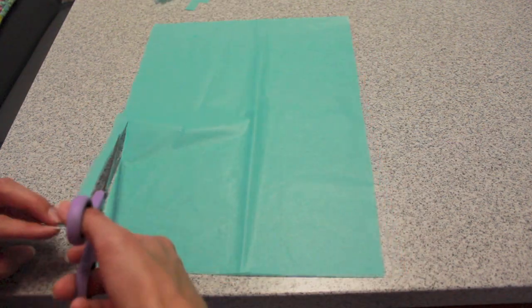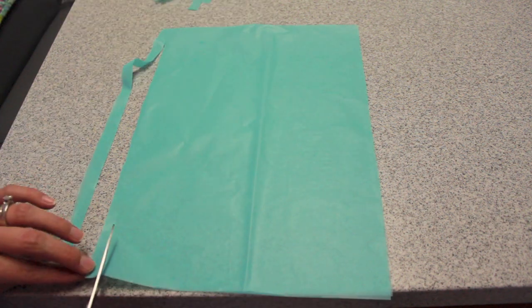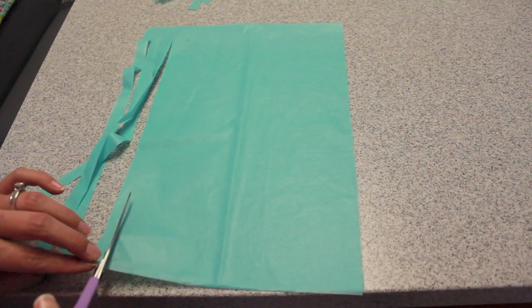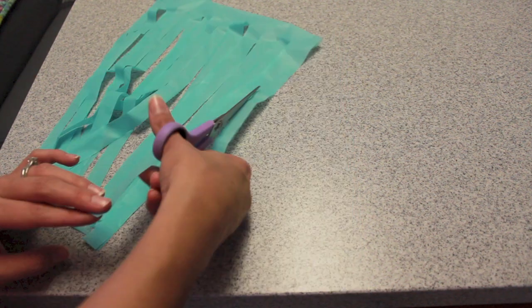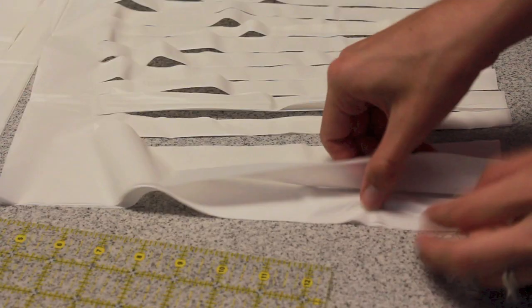Using sharp scissors will be really helpful for this project. Go ahead and cut that long piece in half. Set one half aside and fold the other half back up on that crease — then you'll be ready to cut your strips. Go ahead and cut however wide you want, leaving yourself an inch or two up at the top.